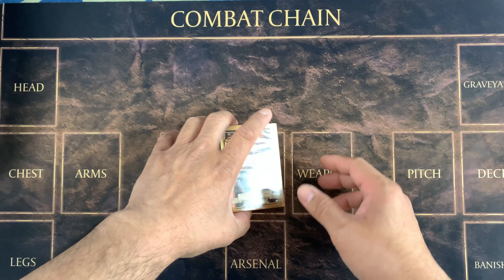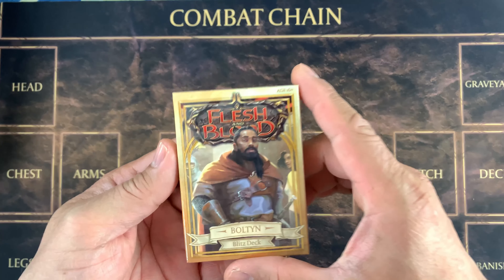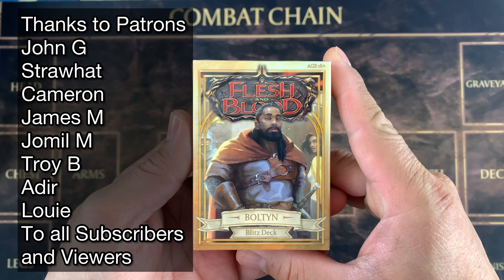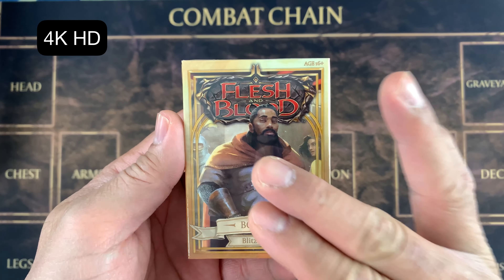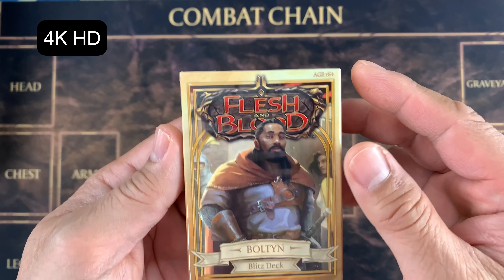Hello everybody! Welcome back to Bad Trading Cards! Today we are going to open the Bolton Blitz Deck! This is the third hero that was introduced in the previous Monarch Previews, and we're going to open it today.